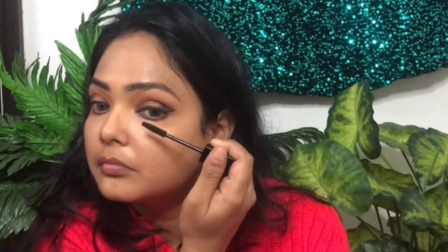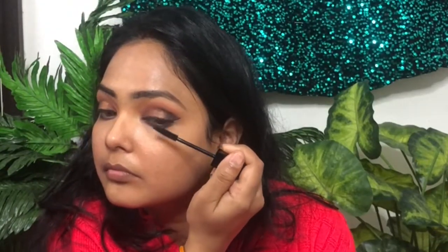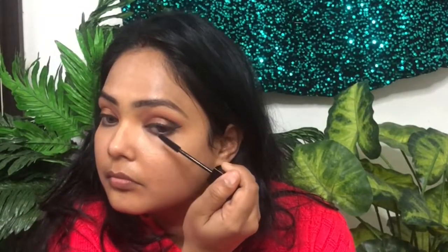If you don't have a palette, you can use glitter. You can apply it like this. I used the color but it didn't show well on camera. And then I applied mascara.